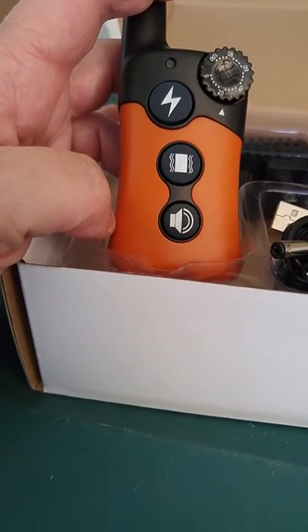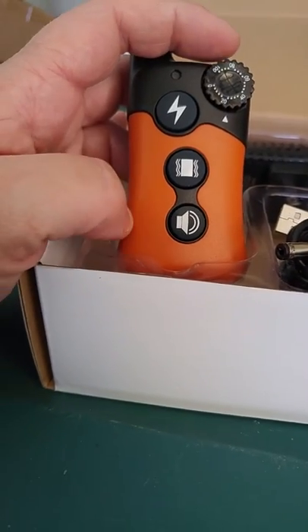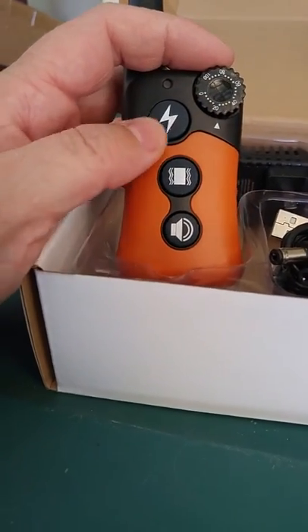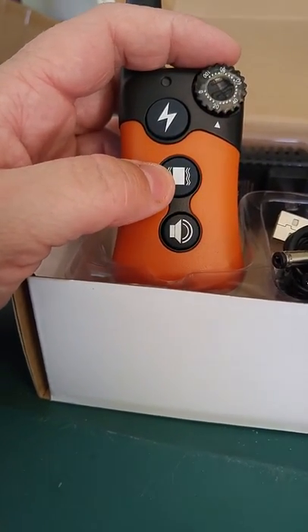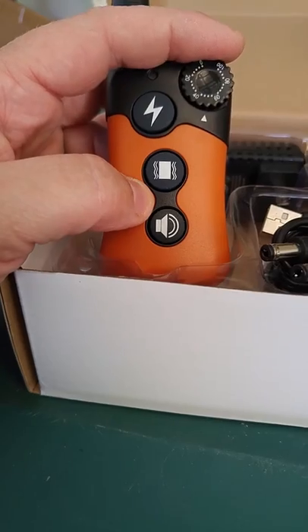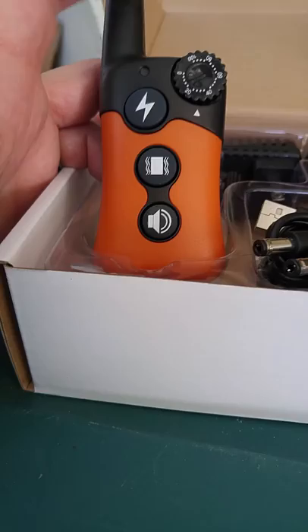I bought this for my dog — she tends to run and chase things and not pay attention. It does work. Amazingly, I don't use the zapping part at all. I've been able to just use the vibration part. I have had to turn it up, don't get me wrong, but it works without zapping her, and that really impresses me.